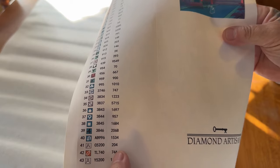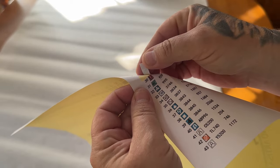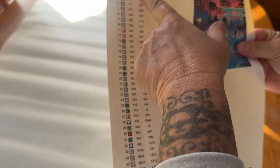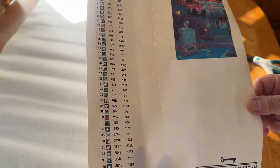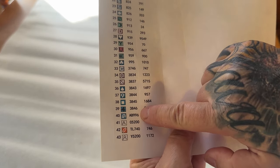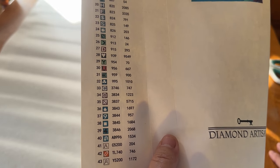And it looks like we've got some special drills in here. So 43 colors. These labels are pre-cut, so you can go ahead and stick those on your canvas. You do have to cut out this picture, and this one if it's what you want to put into your logbook. It shows the symbol, the DMC, and then the quantity. It looks like we have mostly symbols and letters with one number in here. And then down at the bottom, it looks like we have 1AB, then we have a C5200, a TL740, and then a Y5200. So I'm very interested to see what that is all about.